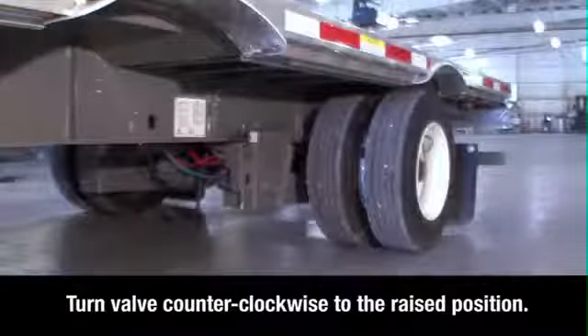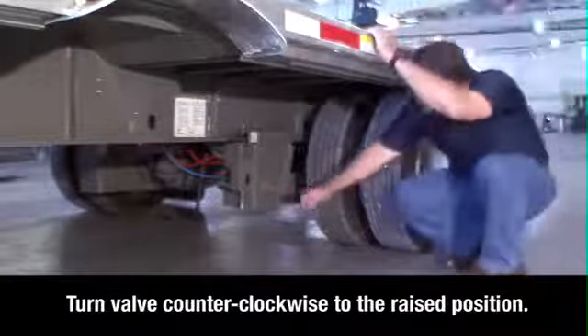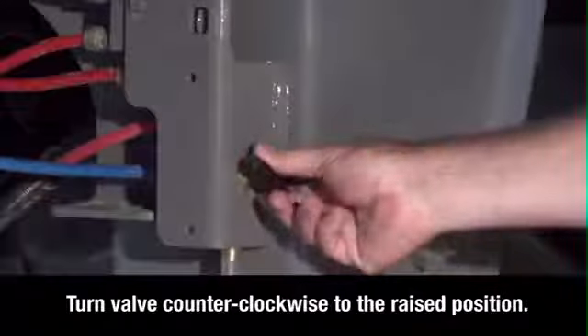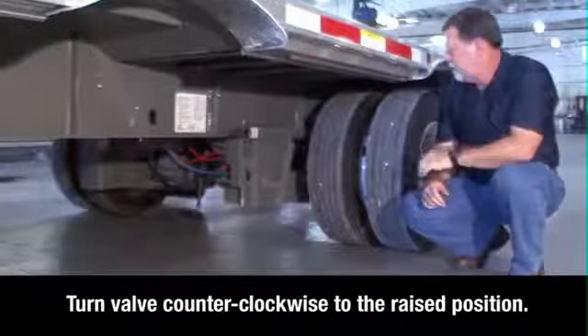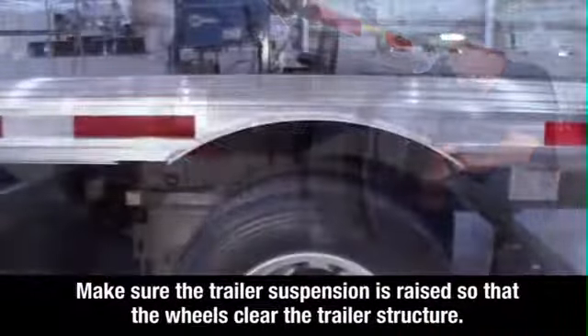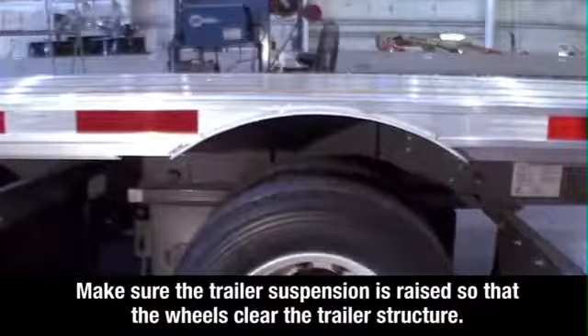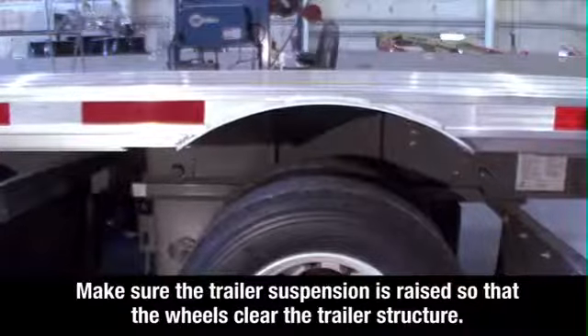Locate the brake lock air spring inflate valve on the driver's side in front of the sliding axle, below the round quick draw knob. Turn the valve counterclockwise to the raised position. This locks the sliding axle in place and raises the suspension. Visually check to make sure the trailer suspension is raised so that the wheels clear the trailer structure when the axle is repositioned.